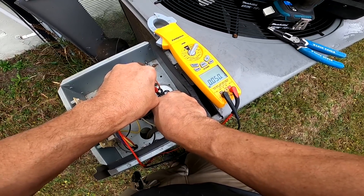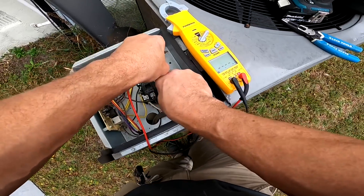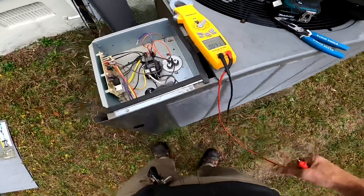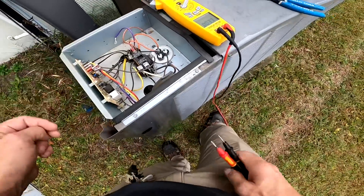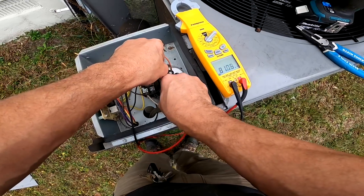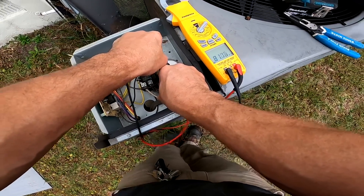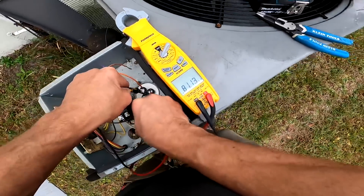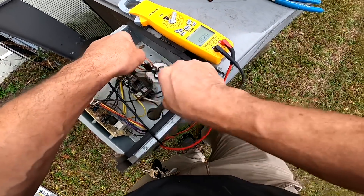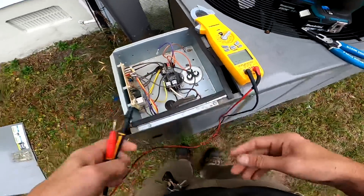0.05 nanofarads on herm, 10 for the fan. Oh wait — 81. Yeah, so the capacitor is good.